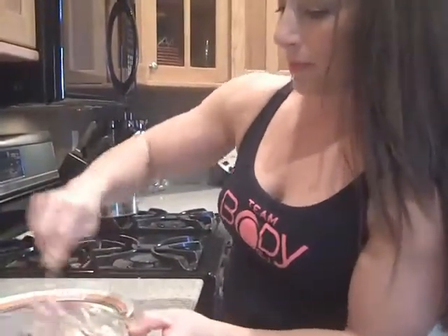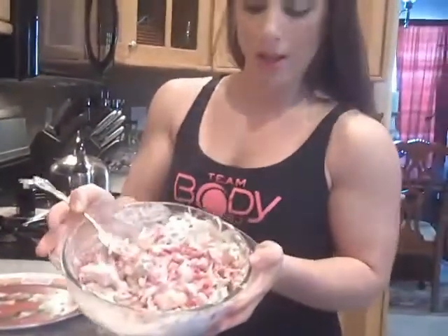Once we're done and everything is mixed up, you have a fantastic, healthy Waldorf Chicken Salad. I hope you guys enjoy it. Let me know and I'll be seeing you on the next edition. Bye now!